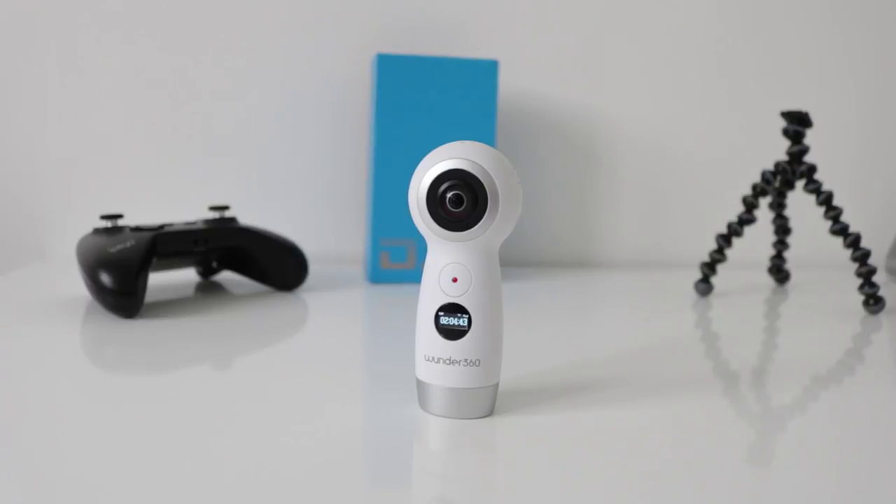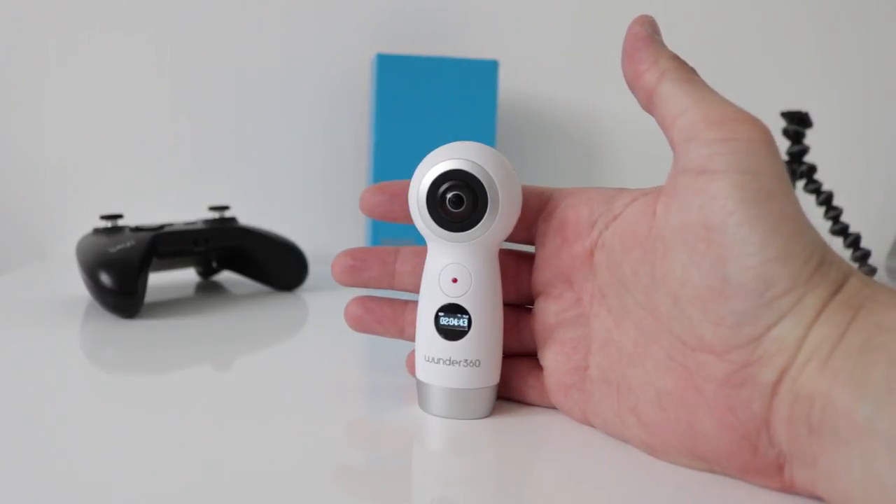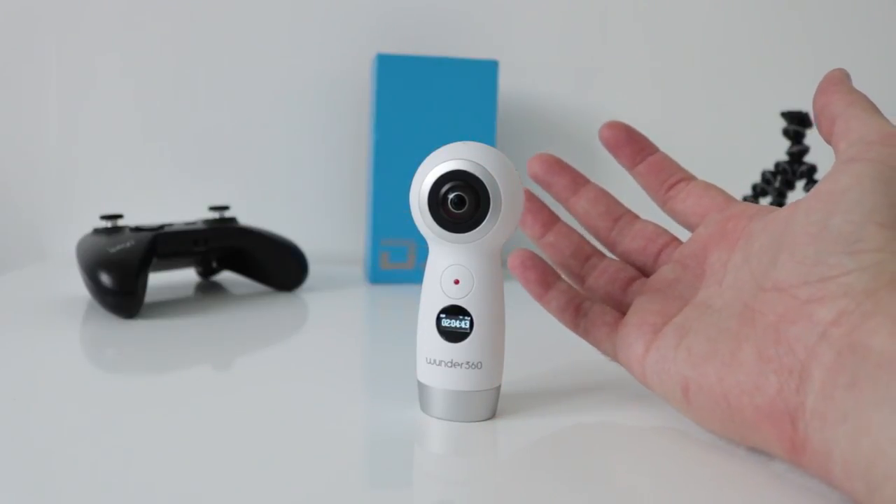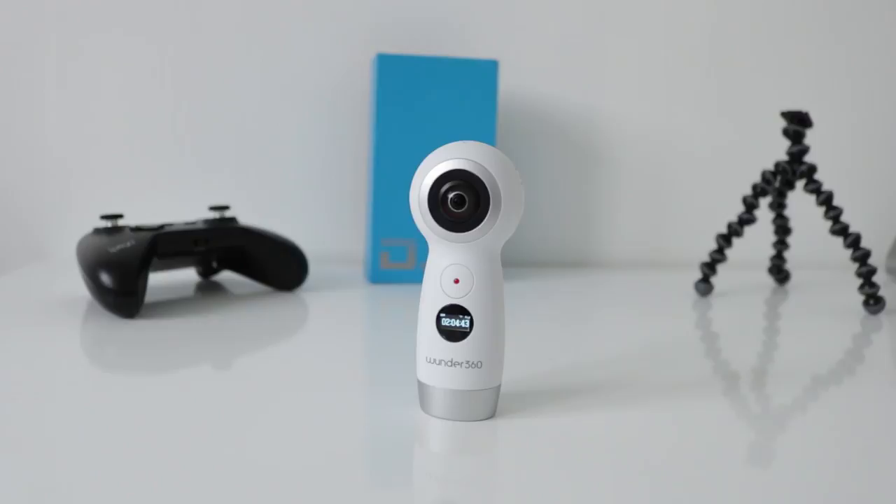If you've got a VR headset, put it on — there will be a few minutes of that footage. This is the review of the Wunder 360 C1 — pretty cool camera. There's a 10% discount in the description below if you use my link. Happy shopping, thanks for watching, see you in the next one.